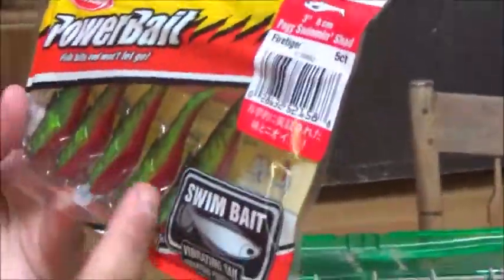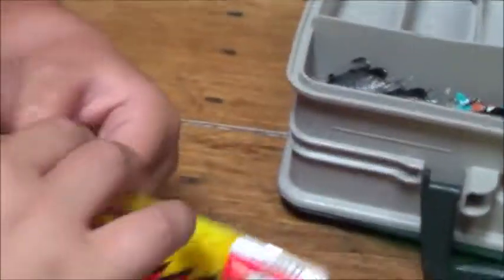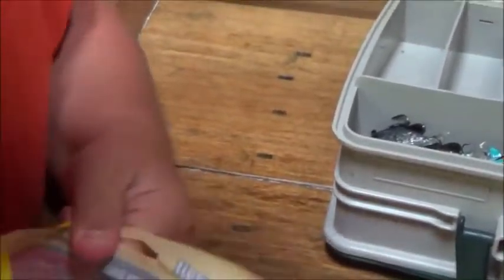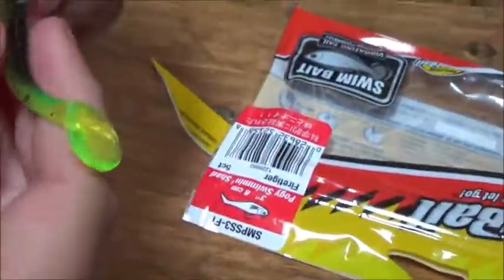Now we have a Power Bait. This was a really good deal. There's five of them. They look really nice. This whole package was only $2.75 — it was only like two or three dollars, so it was a really good deal for these. We got a big hook at the top and a hook protector. Another vibrating tail. Looks like a bigger profile bait. Those will go right there. Only like two bucks — really good deal.